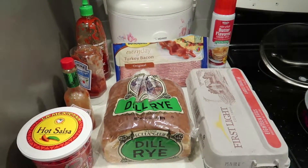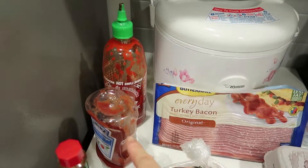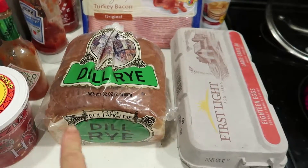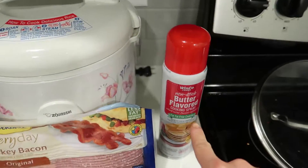So today these are all our ingredients. We have salsa, tabasco, ketchup, sriracha, turkey bacon, bread — but we're using dill rye bread today — eggs, and ham spray.